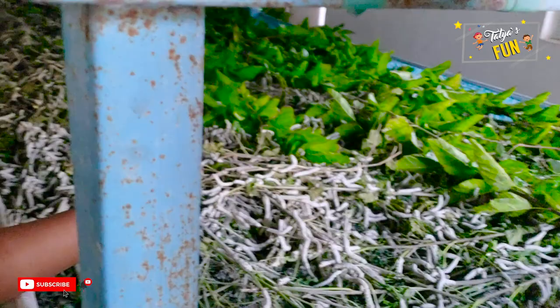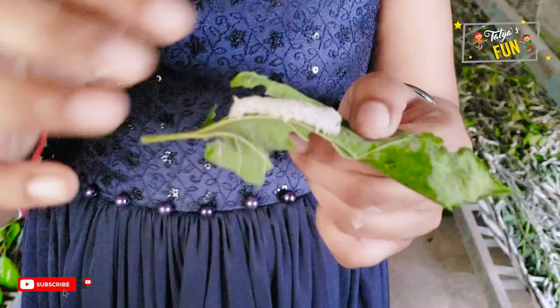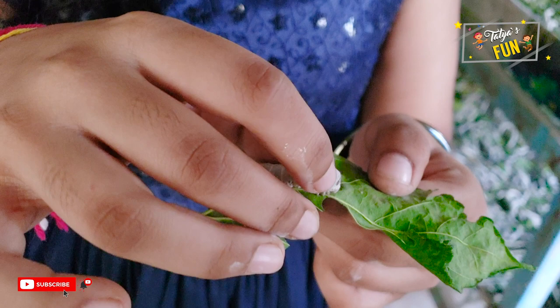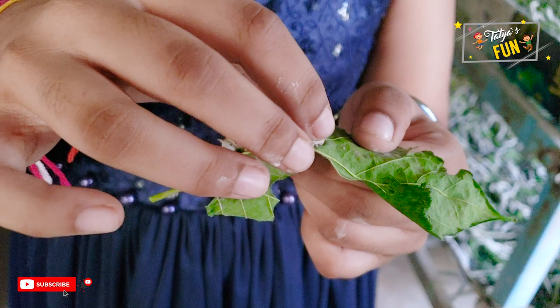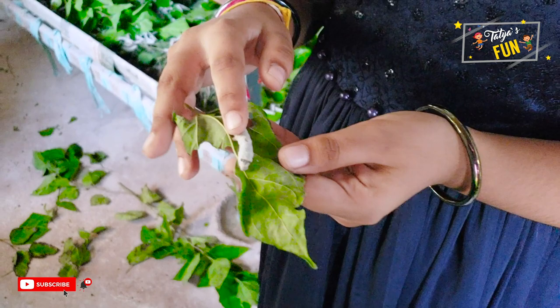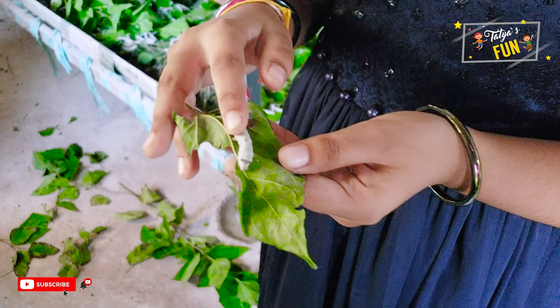Now we're taking one out. Let me touch it. Wow, it's so soft! Oh, it's so soft and it's so cool. Wow, it's so lightweight and it's really soft. It's very plushy.